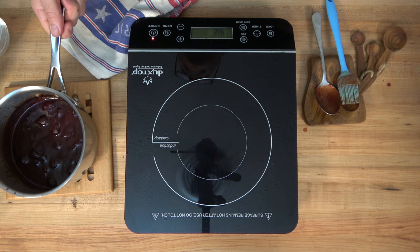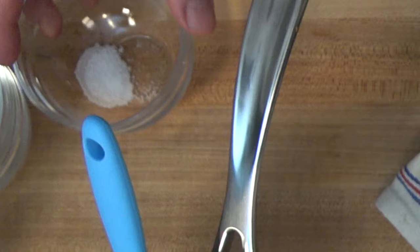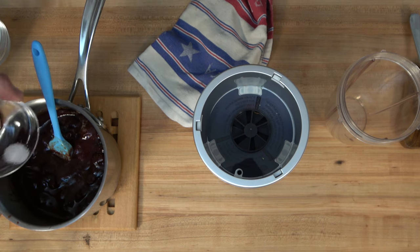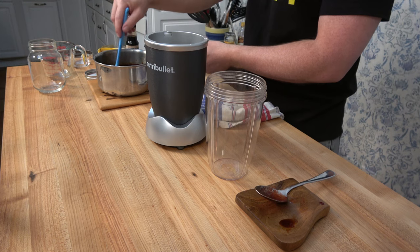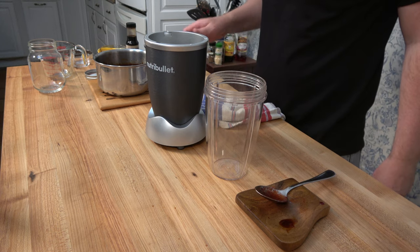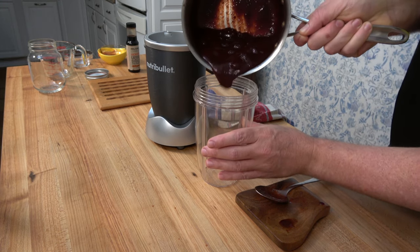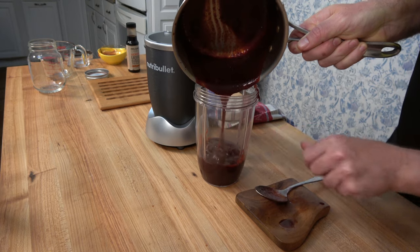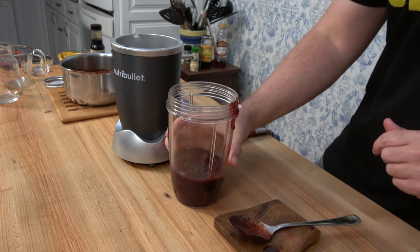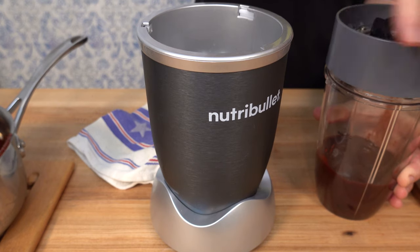Now it's time for our final step: making this sauce nice and silky smooth. Before we blend, taste the sauce and add a little bit of salt to taste. To get a really super smooth sauce, I like to use a smoothie maker, especially because this has cherries with big chunks in it. You have to let the sauce cool down completely — I've let this cool for 20 to 30 minutes. You can also use an immersion blender or a regular blender; just make sure the sauce is cool so you don't pop the top off and splatter it everywhere.